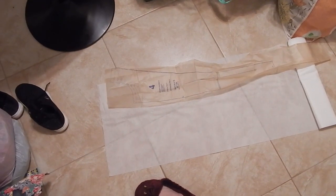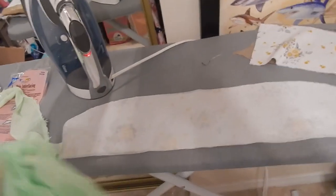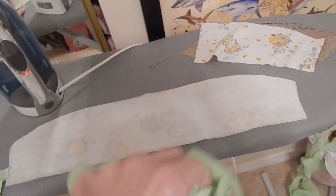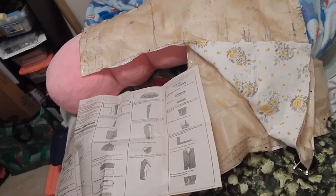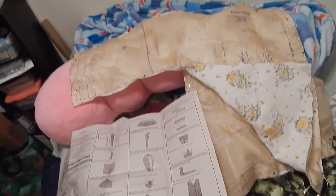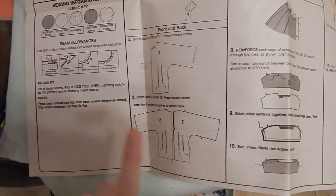I have my iron on and a damp pressing cloth as the manufacturer's instructions say, so I'm going to fuse the interfacing on. Once that's done I'll transfer all the markings on all the pattern pieces using a water-soluble pencil — which I may have just misplaced, but I'll figure it out.